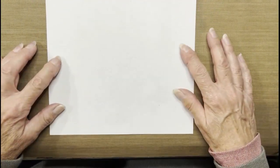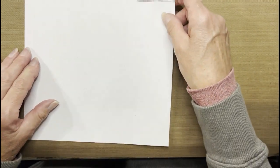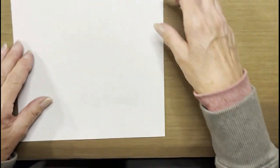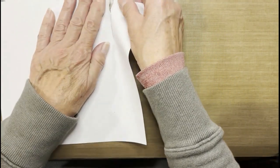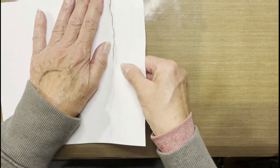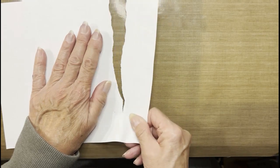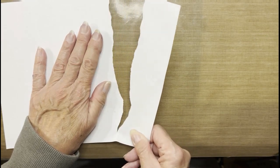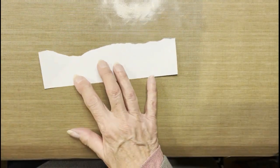You will need a piece of copy paper, which will be torn to create our snow banks. When tearing, always tear as if you are pulling a check out of a checkbook. This is the piece I will be using to create my snow banks.